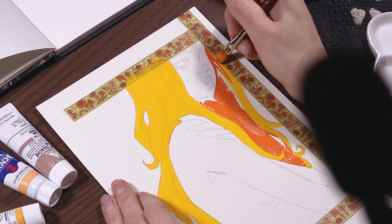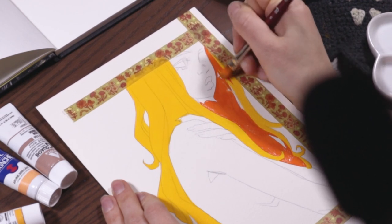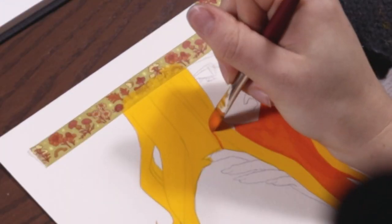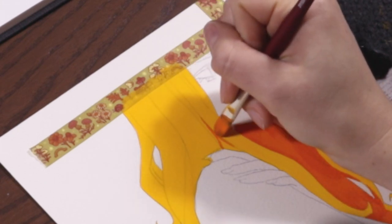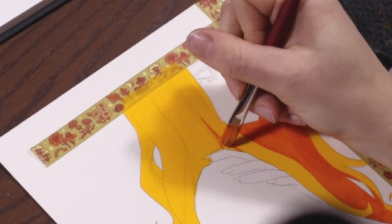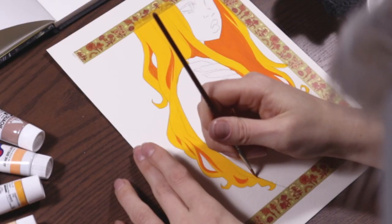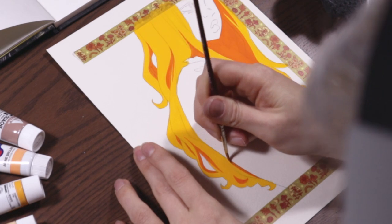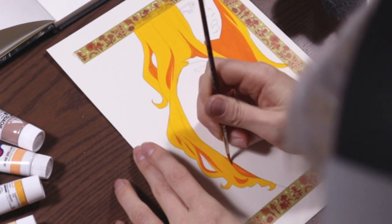Question number one: what kind of gouache am I using? This is acrylic gouache. I use the brands Holbein and Turner Colorworks primarily, and I have gone into quite a bit of detail on some of my other videos if you want to check those out in terms of what is acrylic gouache and how does it work. So definitely go give those a listen for a more detailed answer, but yeah, this is acrylic gouache and I love it.